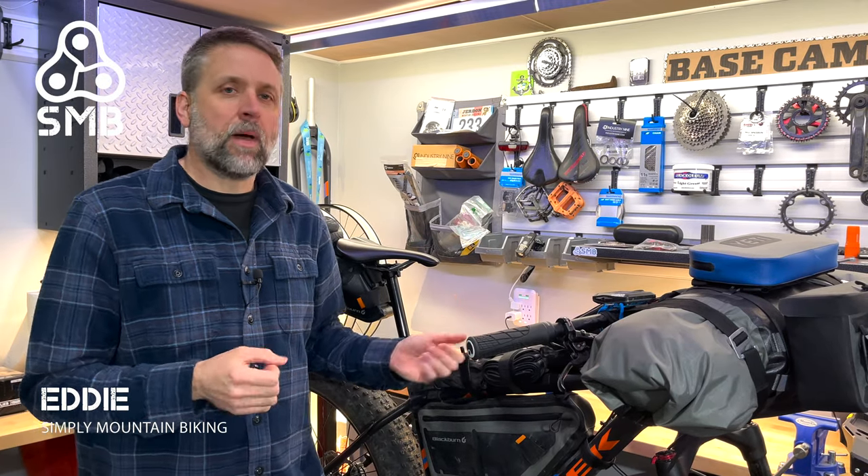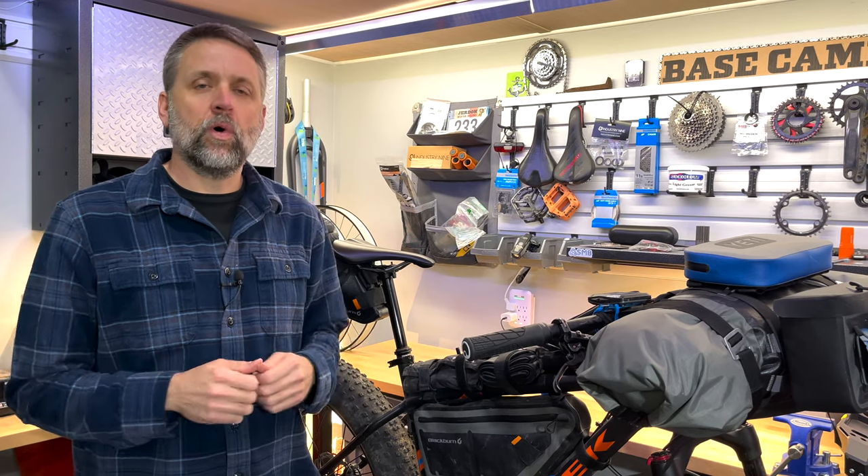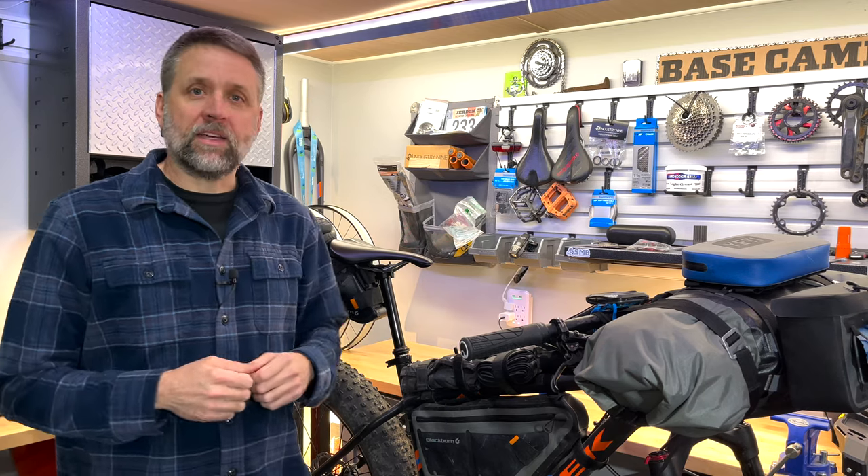I've recently added bikepacking to my mountain biking hobby, and I've had a lot of fun doing it. In the past year, I've gone on three trips, totaled about 250 miles, and learned a lot. Today, I'd like to share my bikepacking setup with you.